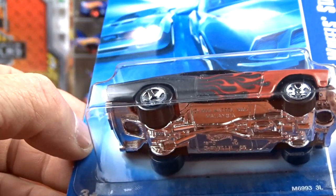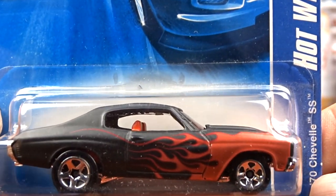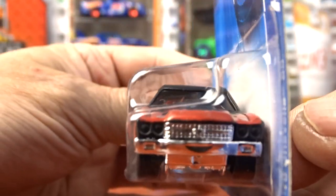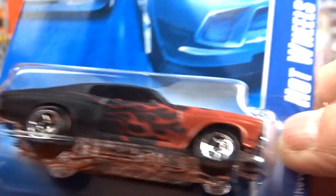Now it looks like we're getting into some older Hot Wheels. This here is a 1970 Chevelle SS - flat black with red flames. It's got the red interior. I don't believe I have this one, but I could be wrong. I have so many cars, it's so hard to keep track of what I have now. She's a pretty cool car.